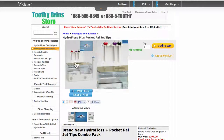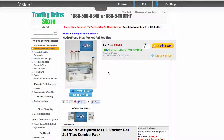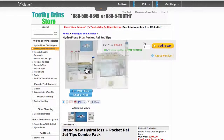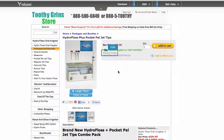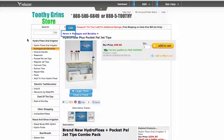If you go to blog.toothygrinstore.com, you'll find effective use of the HydroFloss and I describe how to use it properly. You can also get the publication How to Stop Gum Disease in 4 Easy Steps, where I talk about how to use the HydroFloss properly as well. You can find that at no cost at howtostopgumdisease.com.